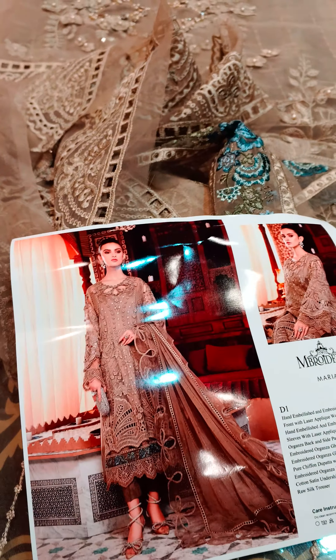There are 2 black borders for the shirt print — this one is on pure organza with resham. There is another extension that will be used at the front and back side, and you can also use it from the sleeves. It carries thick embroidery, and there is also laser cutwork, which will give a very beautiful look. These are the two sleeve extensions for the front side.